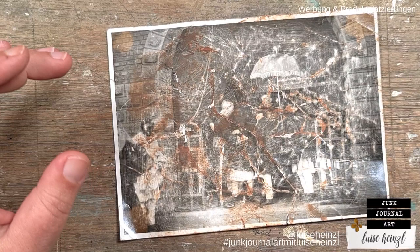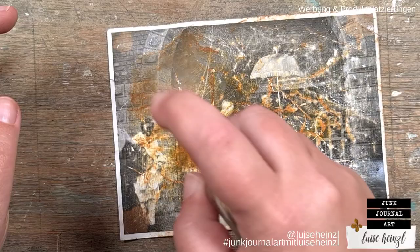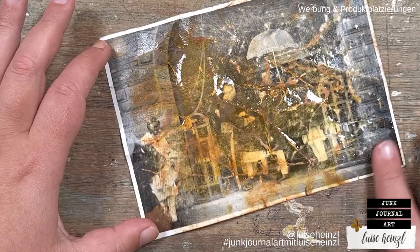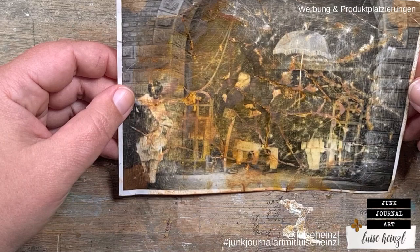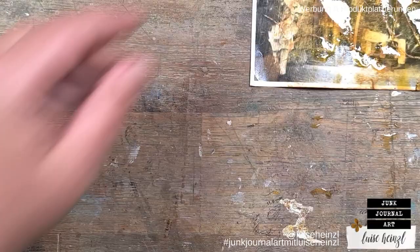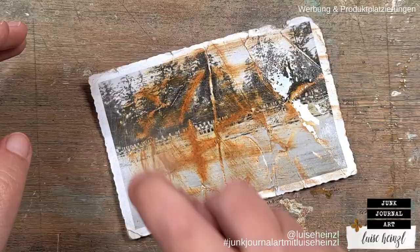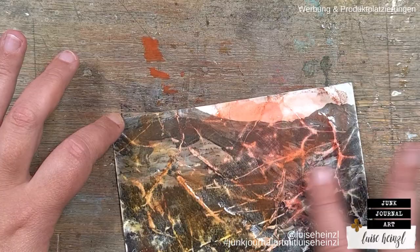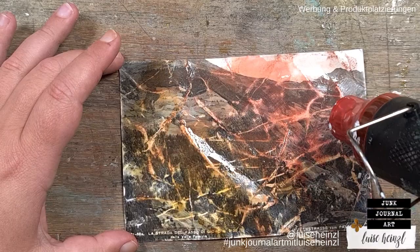Then in the next step, I'm taking some Distress Oxide inks and applying them directly from my ink pad, just rubbing carefully over the surface. Then I'm spritzing some water to activate this oxide ink. It was really interesting to see how the different areas of these cards react with this ink — where the material got a little bit thinner by sanding it, the color reacts totally differently. I was really surprised how well this Distress Oxide ink stays on this glossy photo paper. You can do this technique on nearly every surface — even those glossy photos work.